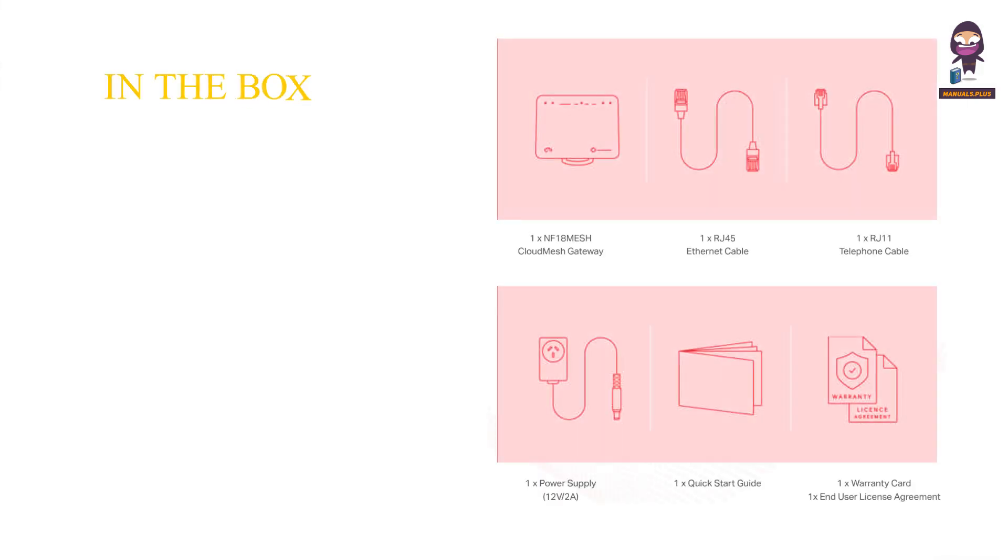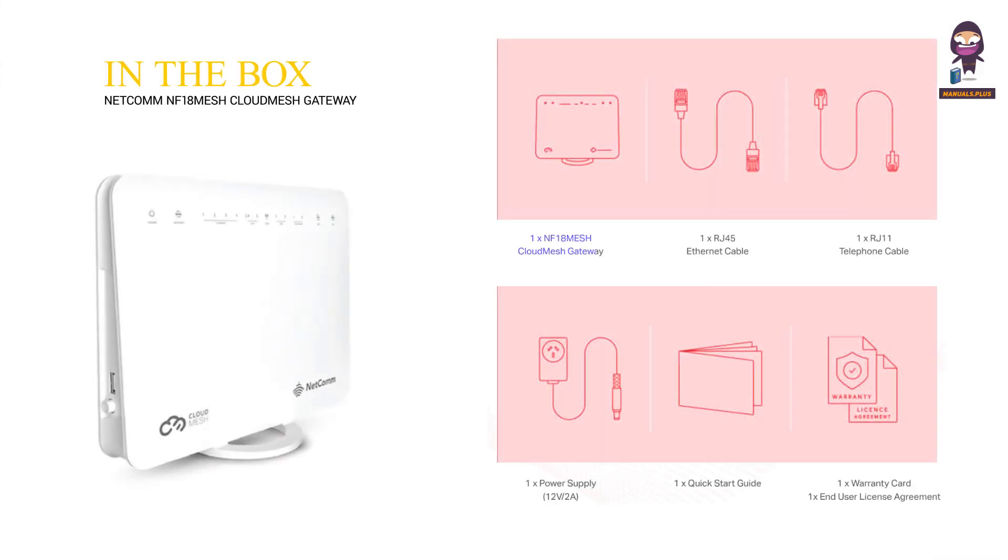In the box: NF18 mesh cloud mesh gateway, RJ45 ethernet cable, RJ11 telephone cable, power supply 12 volts 2A, quick start guide, warranty card, and user license agreement.